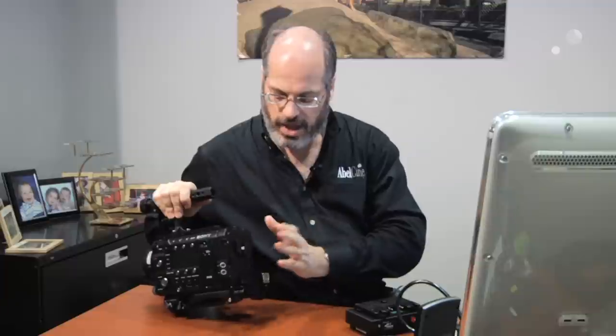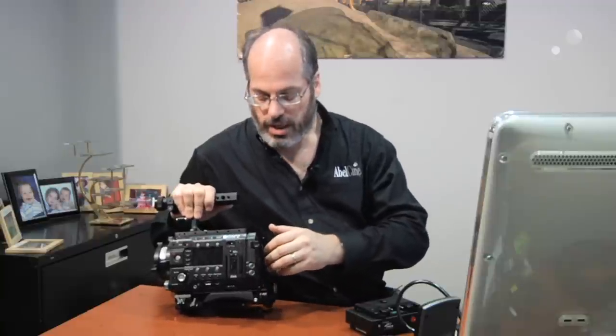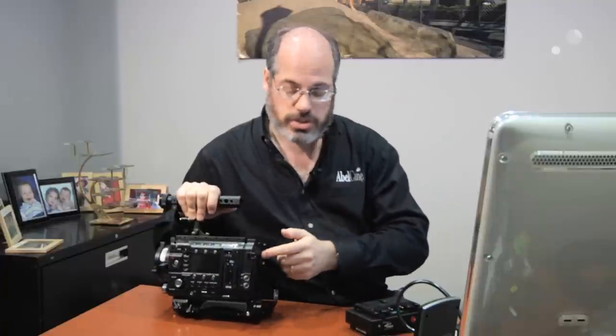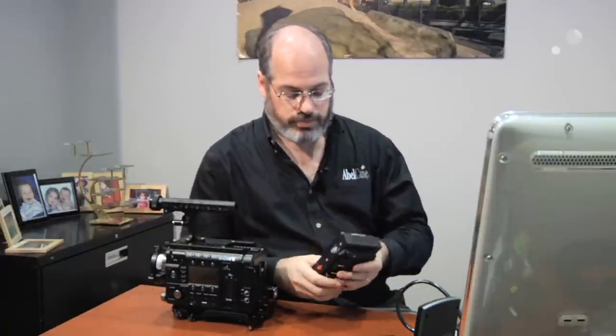That camera comes with a V-mount back, as well as two accessory outputs right on that battery mount for 12-volt output — these are Hirose 4 connectors. But that just might not be enough connectors for you, or maybe you already have cables for other types, or maybe you don't want to use this battery style. We figured you might want to have a unit like this.